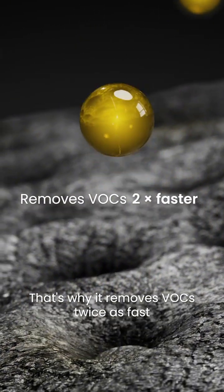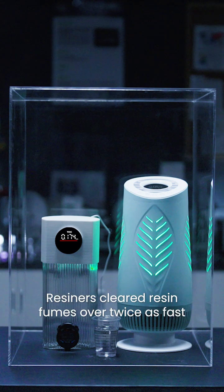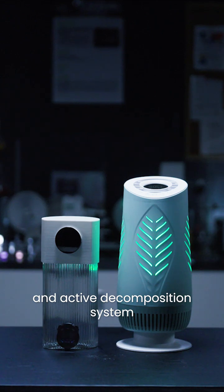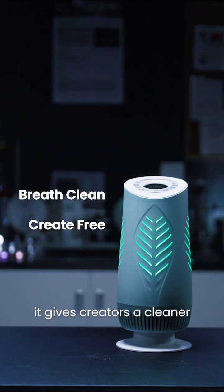That's why it removes VOCs twice as fast and most thoroughly. In our test, Resiners cleared resin fumes over twice as fast, thanks to its smart detection and active decomposition system. Specially tuned for epoxy resin crafting, it gives creators a cleaner, safer space to breathe and create freely.